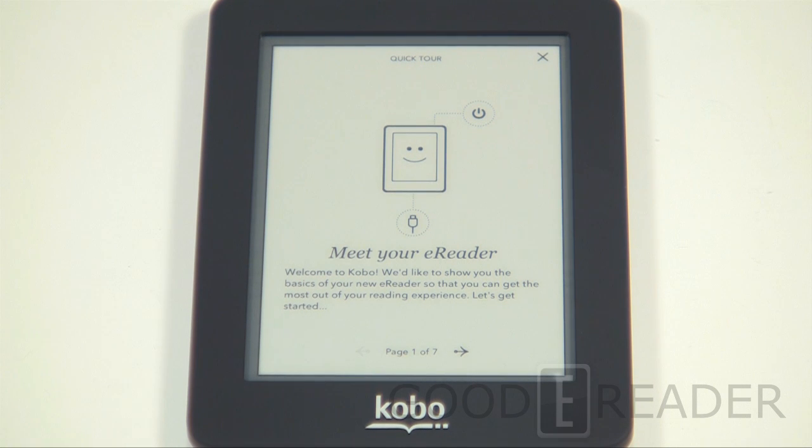The e-reader installed two different updates — after each update it reboots. The updates added dictionaries and a bunch of additional functionality. We've set up our Kobo account and it has synced all the purchases we've made. The whole process took about 15 minutes or so, going through all the updates, the syncing, and entering everything.